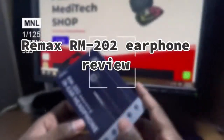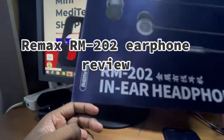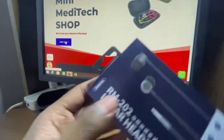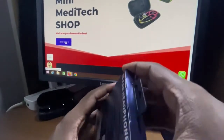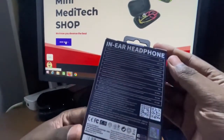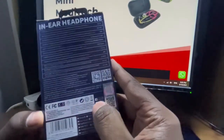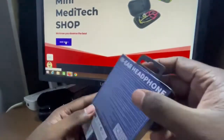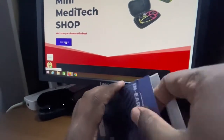In the main tech shop, the budget range is called earphones. The earphones are called RM202. The earphones are manufactured in China. This company is called China, Hong Kong.